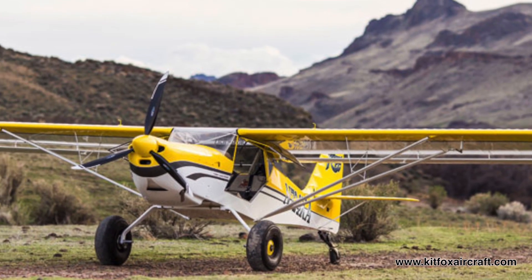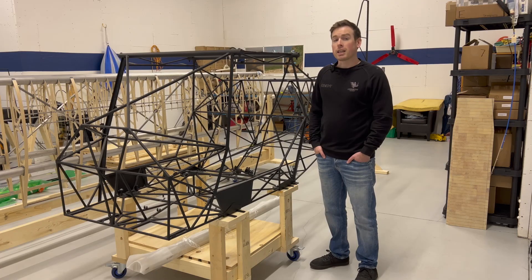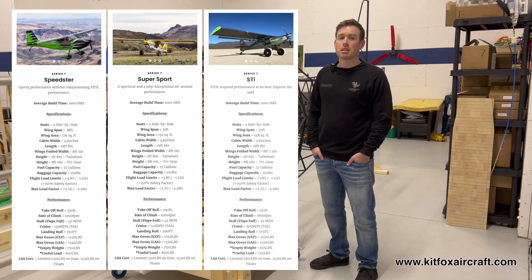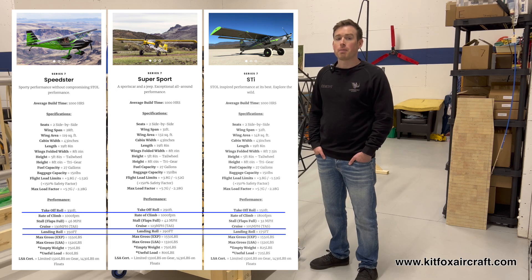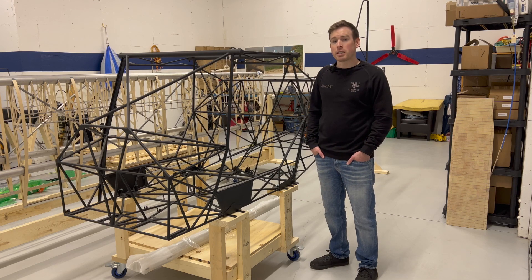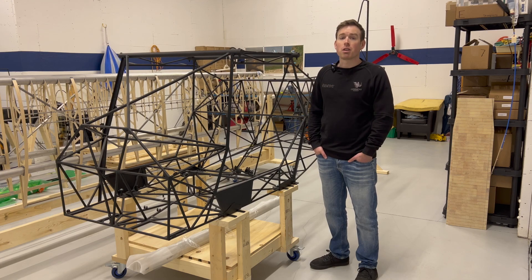A Kitfox is a two-seat, side-by-side, single-engine kit aircraft. The kit part means that you build the aircraft yourself — yes, you can build your own airplane. Kitfox Aircraft currently manufactures three variants of the current Series 7 design: the Speedster, the Super Sport, and the STI which stands for Short Takeoff and Landing Inspired. The variants are very similar, with their differences being around performance at cruise and takeoff and landing. I've chosen the Super Sport as it sits right in the sweet spot in the middle, with good cruise performance of about 105 knots and a relatively short takeoff and landing roll of about 300 feet. Of course the actual performance of an aircraft depends on its own weight, how it was built, etc., so these numbers are a rough estimate or guide on what to expect.